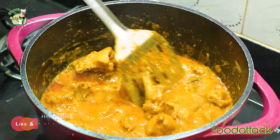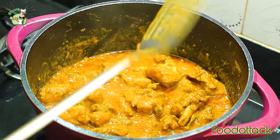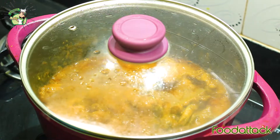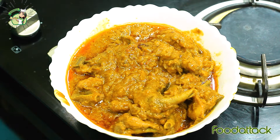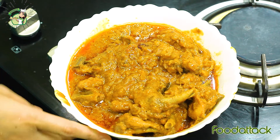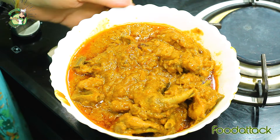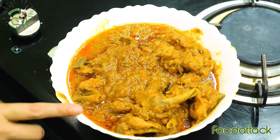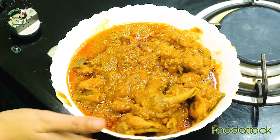It's perfect. Our chicken kosha is totally ready. We will turn the flame off and let it rest for 2 minutes. It is looking very delicious. You should try it at home — it is very tasty. You can eat it with roti or paratha. Let me know how you feel about it. Thank you!